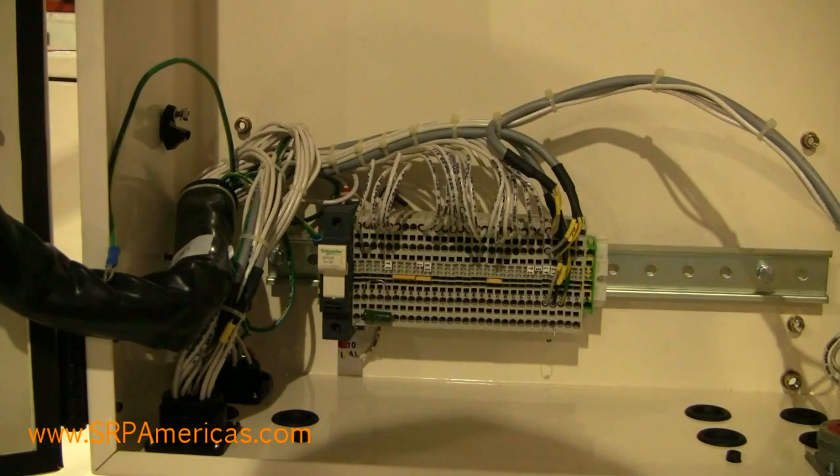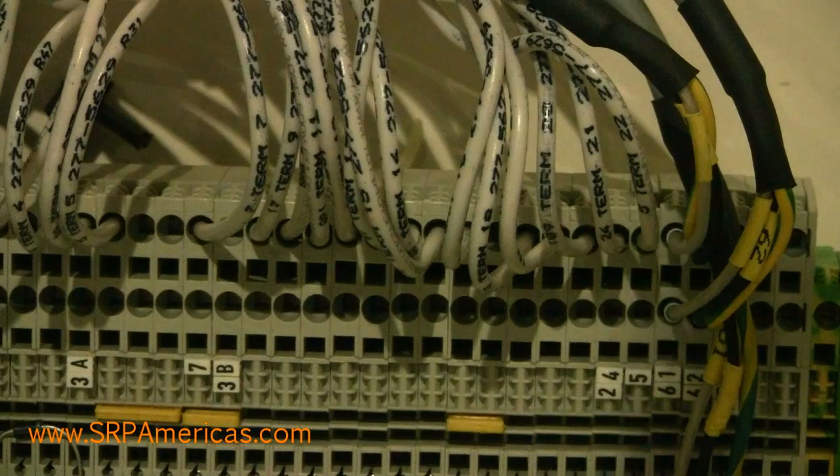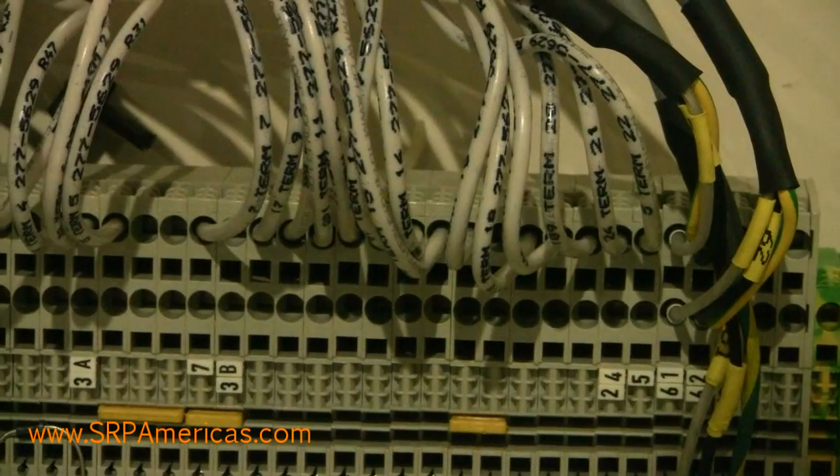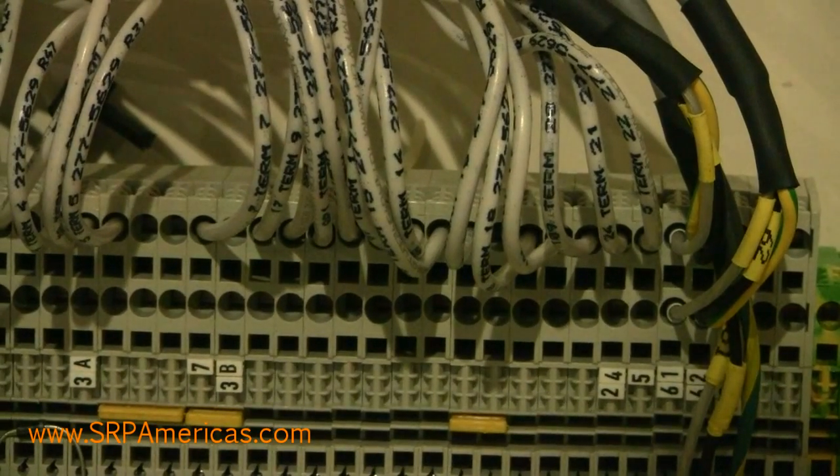I'm going to show you where to locate the wires for the customer start signal on both the Power Wizard 1.0 and the 1.1 — they'd be the same. The wire numbers are wire number 24 and number 25.